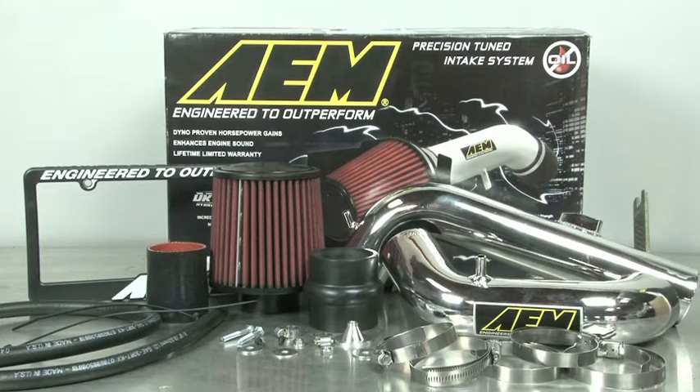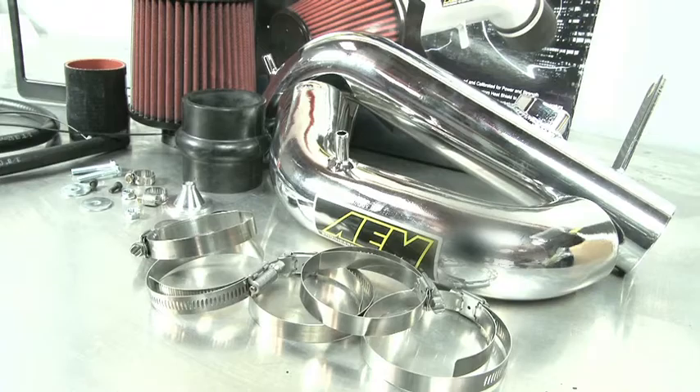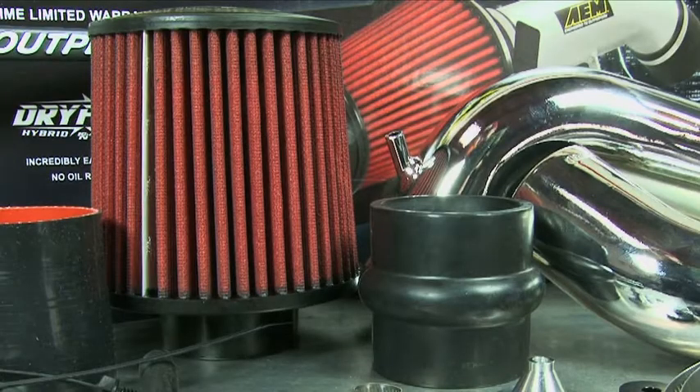AEM 21-703P and 21-703C air intake systems are engineered to add horsepower and reduce restriction compared to OEM air intakes, and they come with a limited lifetime warranty. These AEM air intakes utilize a reusable dry flow air filter.